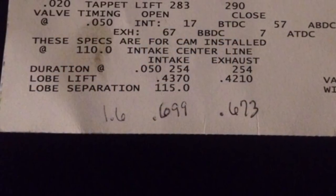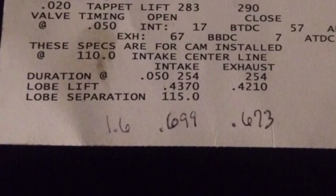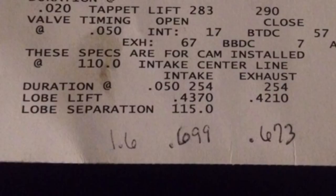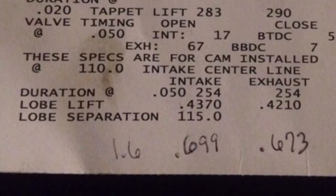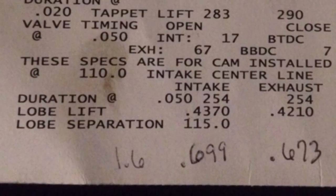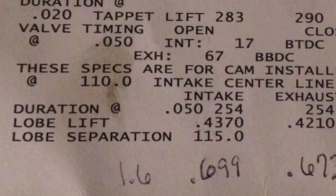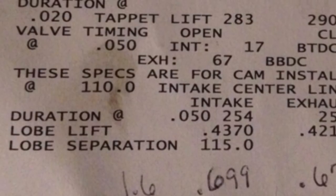With a custom cam, the grinder specs it out, picks the lobes, and picks what the intake centerline should be. That is theoretical — where he thinks it's going to run best, assuming the car is exactly as you described. The torque converter has to be what you said it is, you need a good tune, and everything has to be right. The camshaft is the heart of the combination — you've got to have a properly spec'd camshaft.